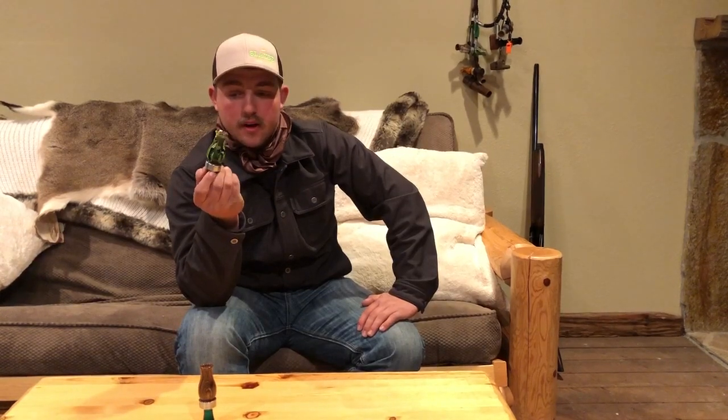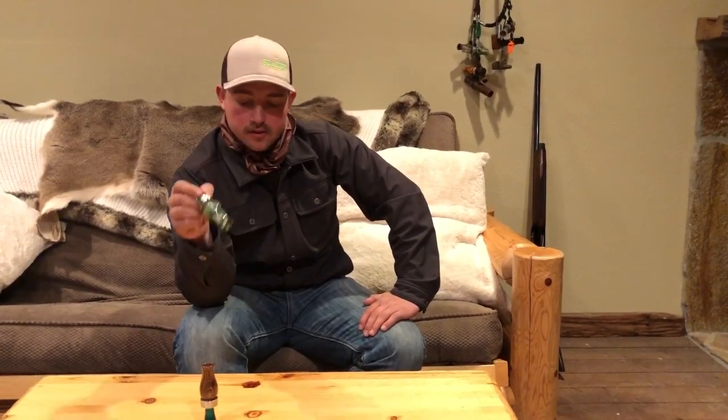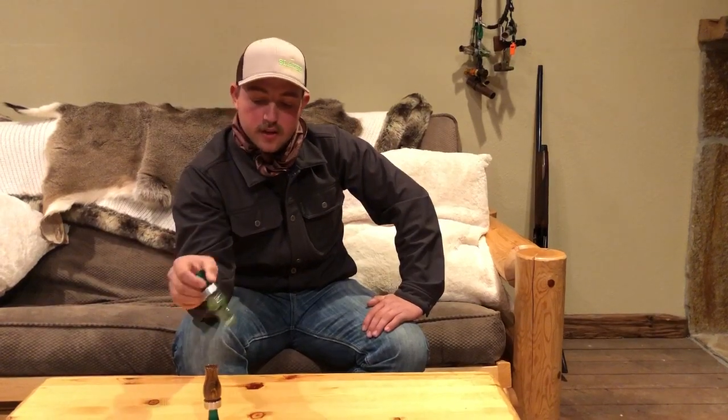I'm Tanner Hardy with Slayer Duck Calls, one of the pro staff on the team here. I'm going to talk to you a little bit about these two Slayer Duck Calls — this is the Dreg Slayer and the Dirty Susie Slayer.